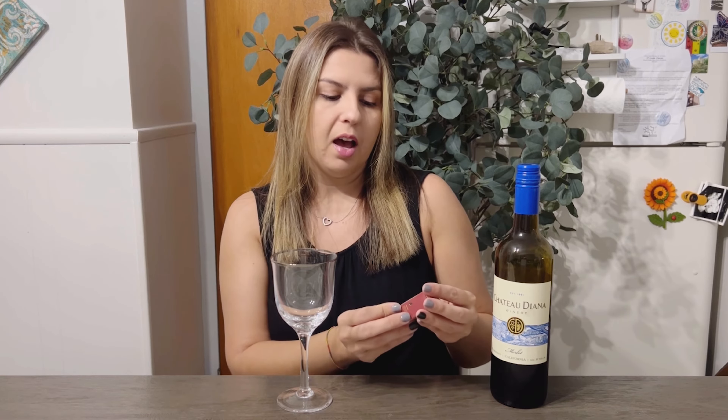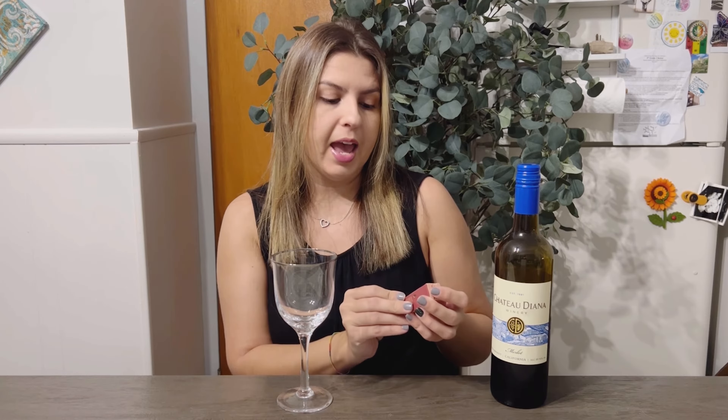Hi everyone, welcome to Run Run Deals. Today I'm going to be reviewing this little wine filter. It's made by Hack Chow. It's a great filter for your wine — you can enjoy a glass of wine without the headaches and the allergy flare-ups.